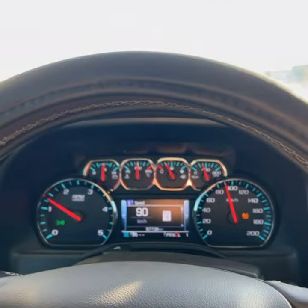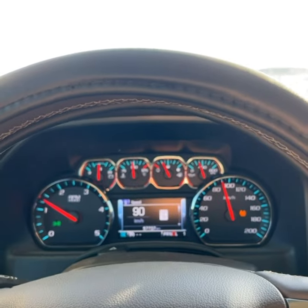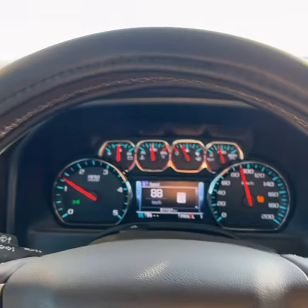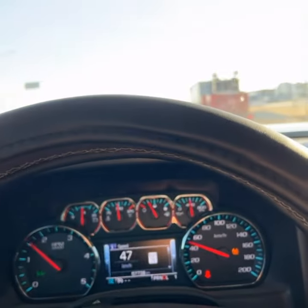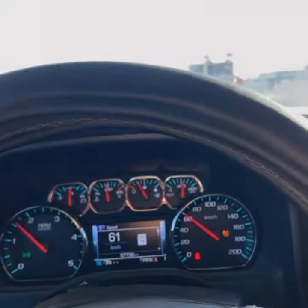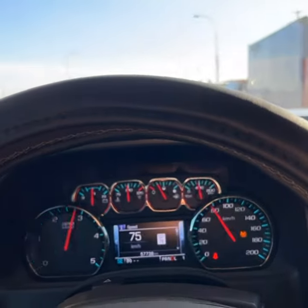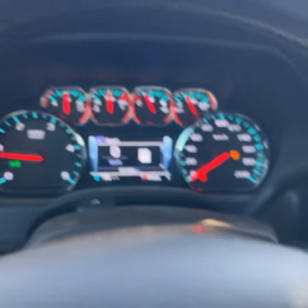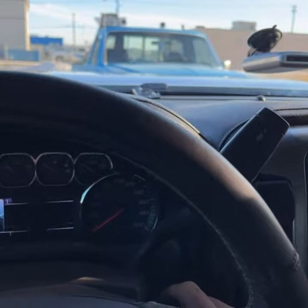I didn't really get to do the pull — a truck came out in front of me. But it does spin for two gears. Those are 33-inch tires and they're quite decently sized. This is what it sounds like when you shut it off. Sounds amazing — you can't tell me that doesn't sound good.